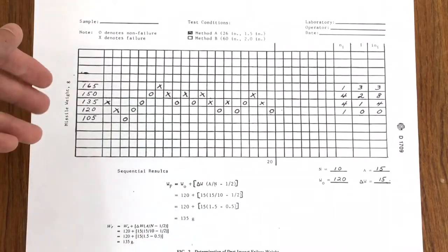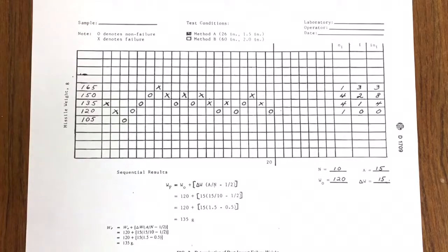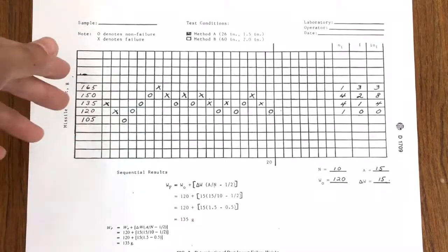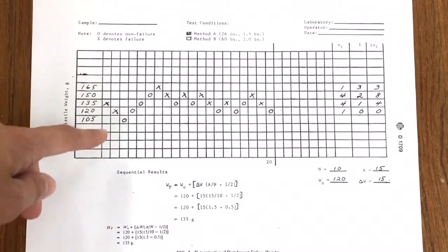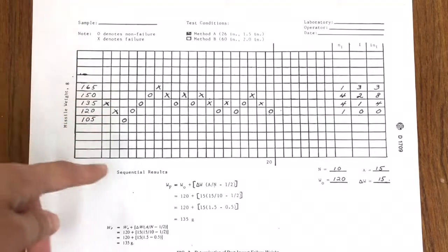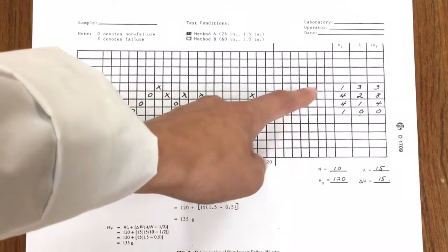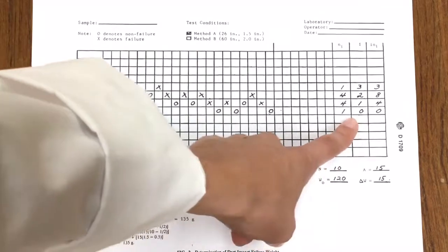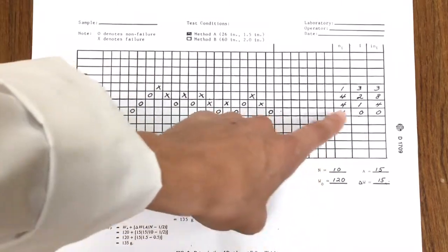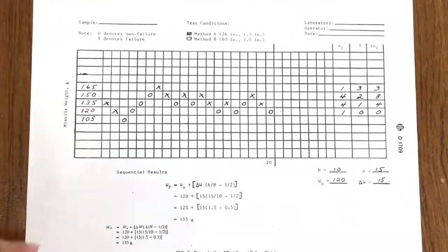For the datasheet, the first column will denote the mass of the dart. You can simply start with the mass of the dart at the bottom, or if you're starting with additional mass put it roughly in the middle of the sheet. X will denote a failure or break of the sheet, and you'll want to mark an O in the case of a non-failure. NI denotes the number of breaks for that mass. I is a ranking — at 0 you will place the lowest mass at which the sample has been broken and increase for each weight increment onward. I times NI is a simple multiplication of the previous two. Any additional necessary calculations are found at the bottom of the page.